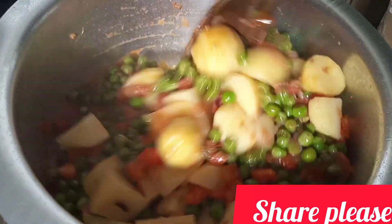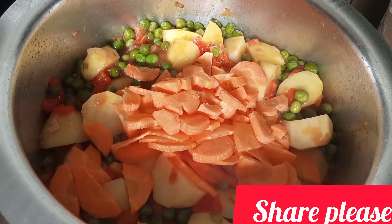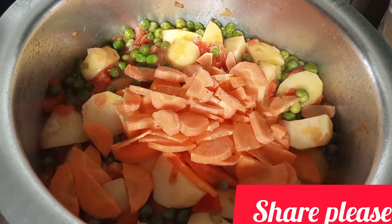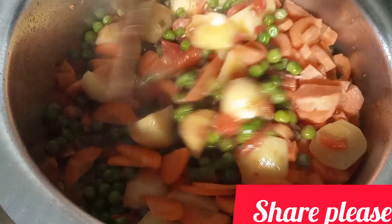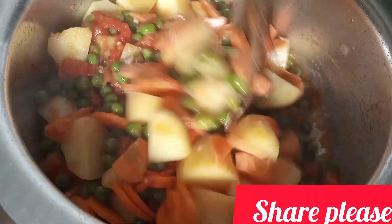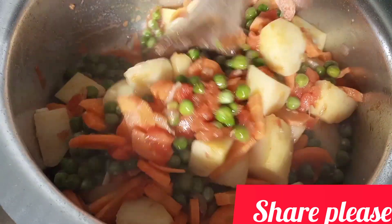I will add water — half a cup of water — because our chicken is already cooked, so I just need a little bit of water to get that soup. Let it cook for five minutes.